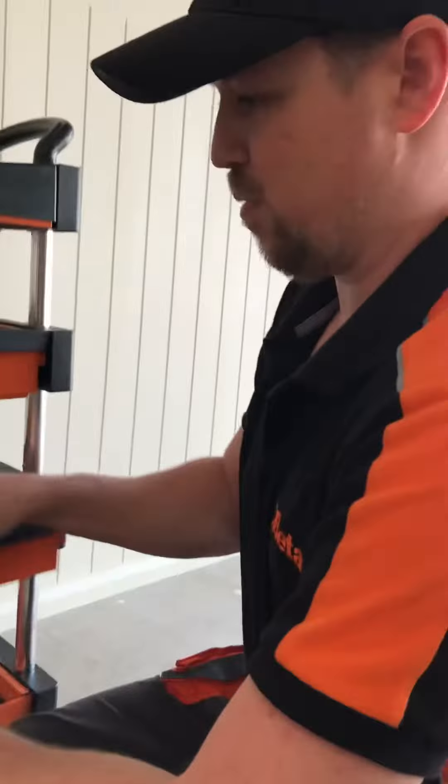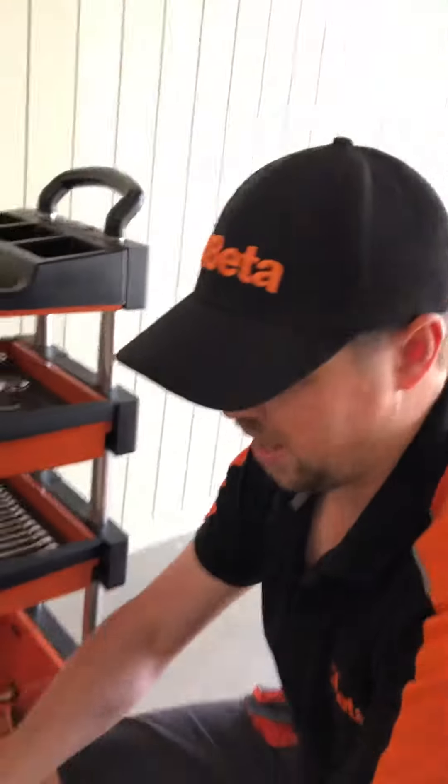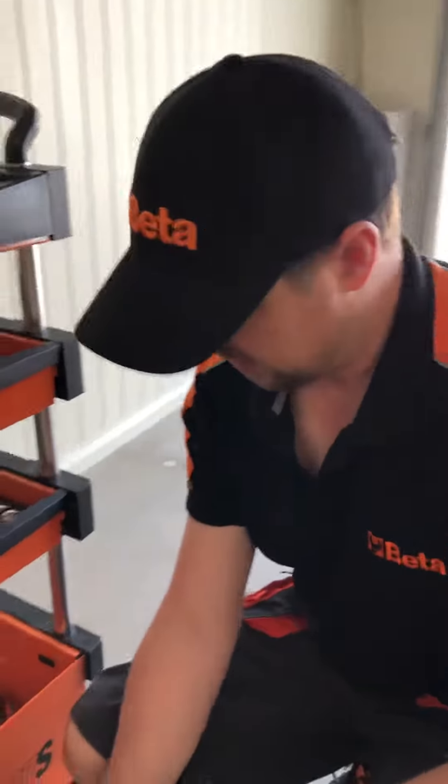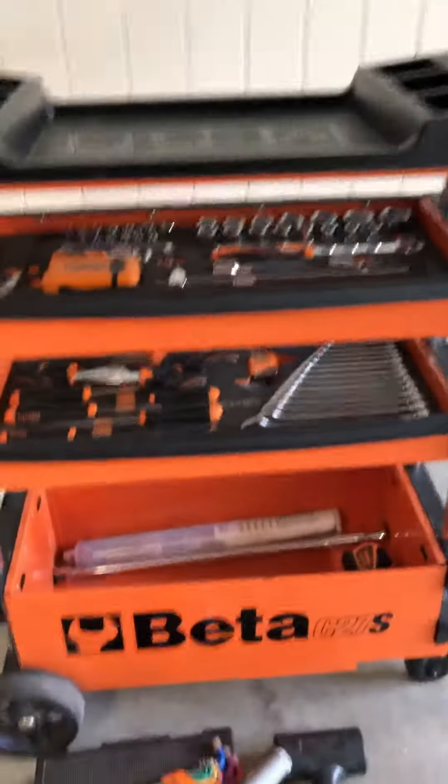This is a great little toolbox if you're at the track — go-karts, motorbikes, cars — it fits all your basic stuff in there. It's quite easy to fold down and chuck in the boot of your car. That's it for now, see you next time.